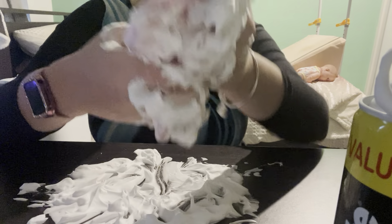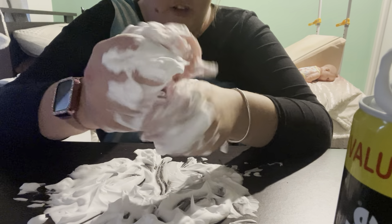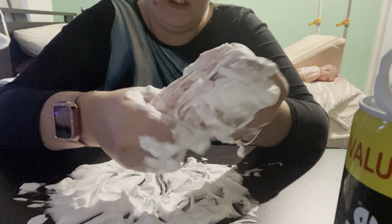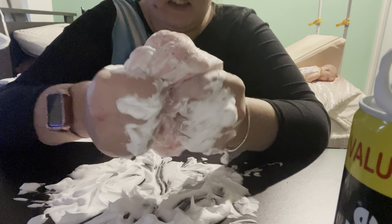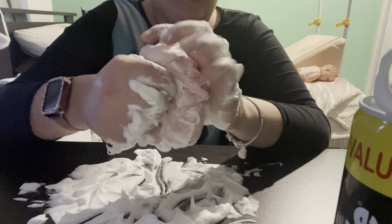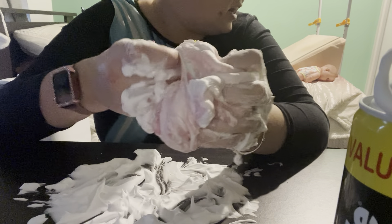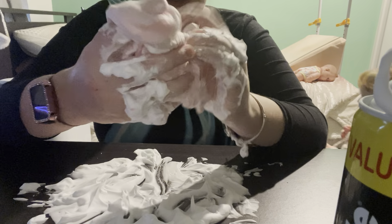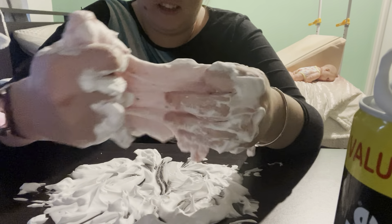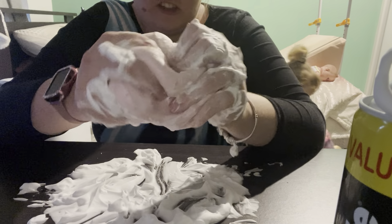My daughter found some toothpaste — I brought it because she's got teeth now and I'm starting to teach her how to brush her own teeth. She was also getting into my perfume which is made out of glass, so I had to put that aside. As I mix in the shaving foam, it's actually lightening the color as well — you can really see it lightening.